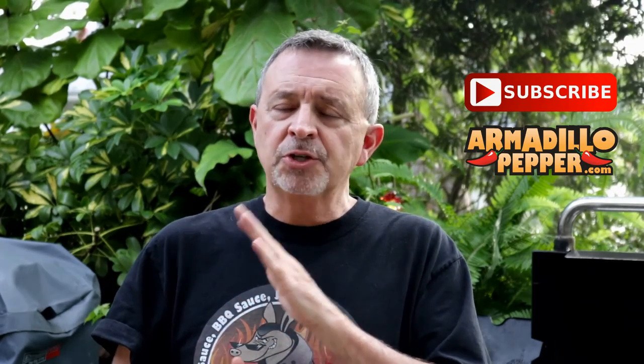Thanks for watching another one of our episodes. This recipe would work with multiple types of whitefish. I hope you have subscribed. If you have any questions, leave us a comment.